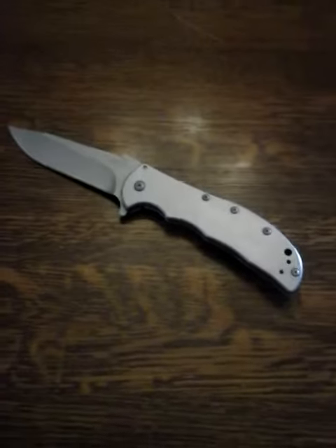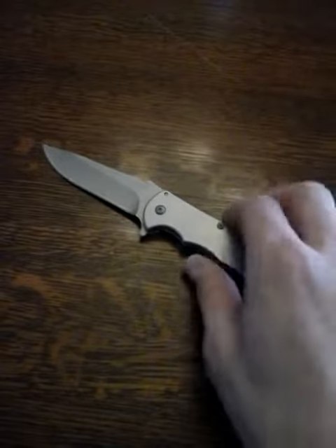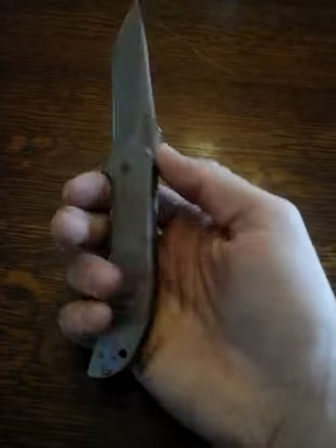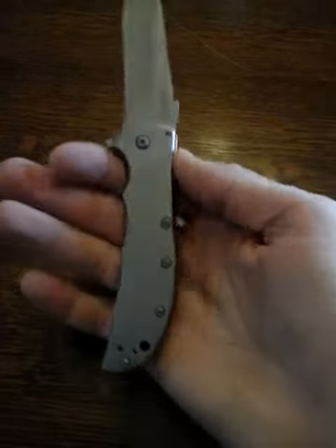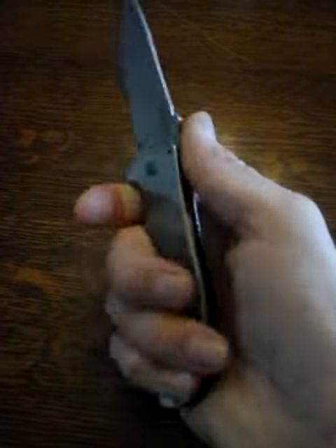Hey guys, I wanted to make a quick video showing you a new knife that I've been adding to my EDC rotation. This is the Kershaw Volt SS stainless steel. I've been carrying this for a couple months now and I'm really happy with it.